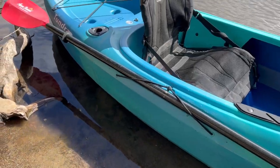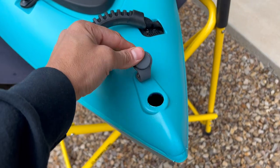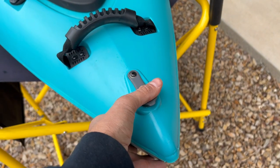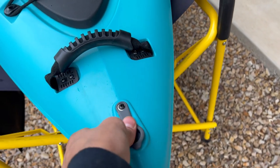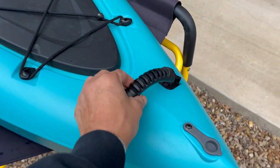Paddle holder, super comfy seat, rod holders, nice little back hatch. As we look at this boat, you can see that it actually has a front drain, which is kind of nice because you can access up there through the front hatch to clean out debris after you've done draining.